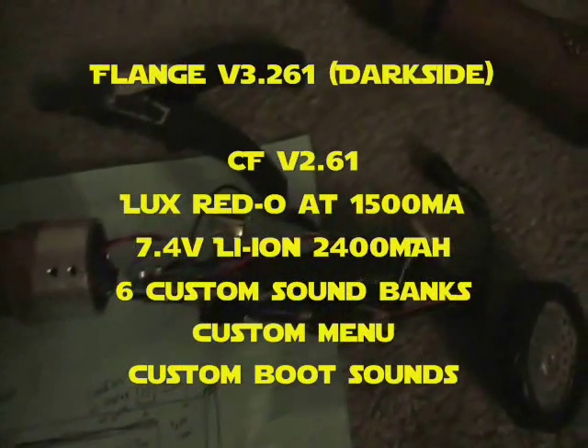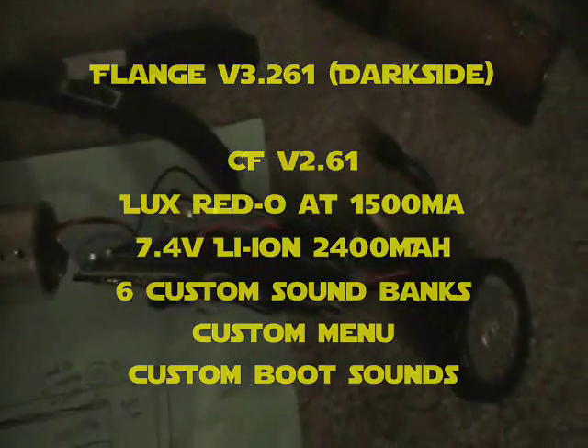Here is the 2.61 crystal focus board. I'm going to go ahead and take out the kill switch without disrupting the camera angle. You hear the boot sound and you can see there will be an LED flashing — that's the idle LED.